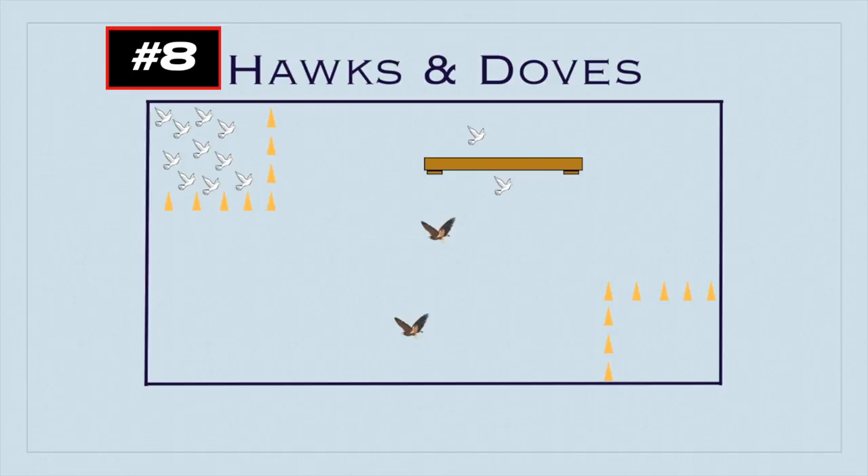If a dove gets caught again, they go back up to the cage. Doves don't have to go all at the same time — they can go a few at a time whenever they feel safe. You can add safe zones or a no-puppy-guard rule if you'd like, though with only one or two hawks you might not need it. Play for a set time, until all doves make it to the safe nest, or until all doves are caught in the cage.